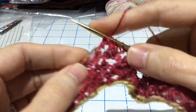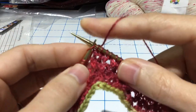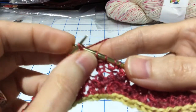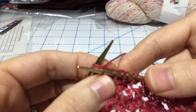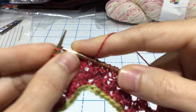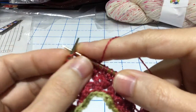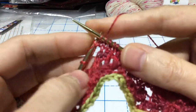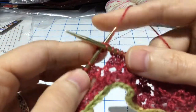Okay, let's do one more — hopefully you'll see how it works. Slip the first, knit the second, leave it on, pass your stitch over, and then knit those two stitches together. One more: slip the first, knit the second, pass the first over, and knit those two together.